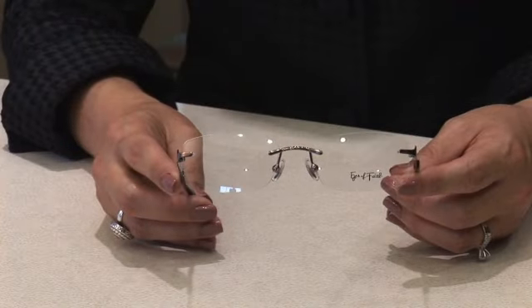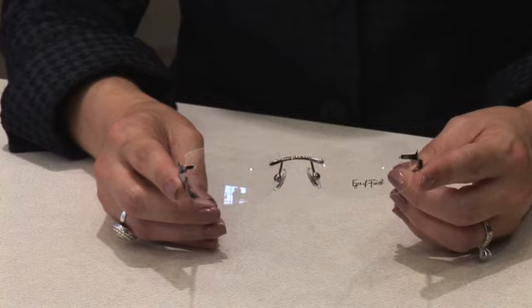This is style 1005. This is our drilled rimless piece. It has definitely been one of our most popular styles. This is the companion piece to the 1004, which is the women's full metal stained glass.